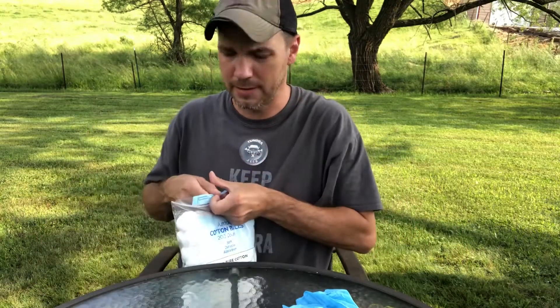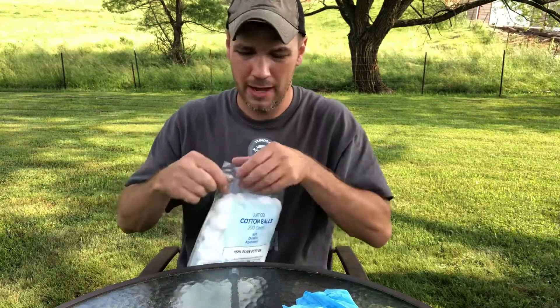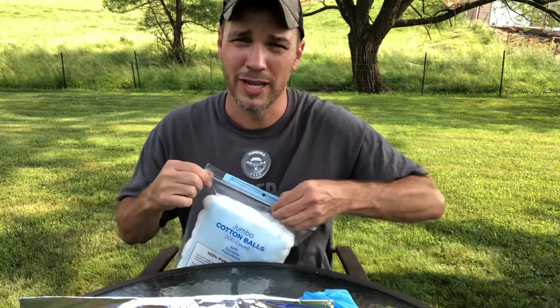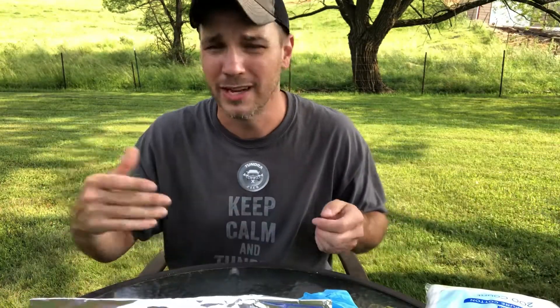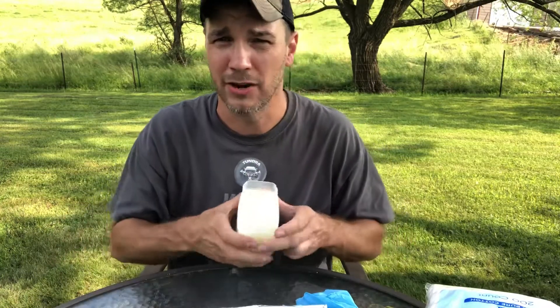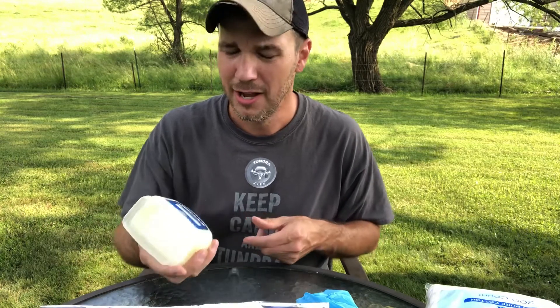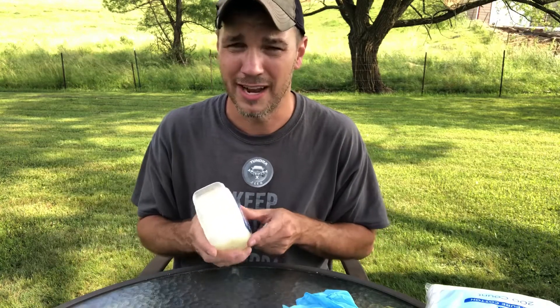So what you do is take a cotton ball out of the bag. I'm sorry the wind's blowing. I've had to do these videos outside and the wind is just not cooperating. I've done all these on the same day. I'm sorry if the wind's blowing through the camera, but it is what it is.